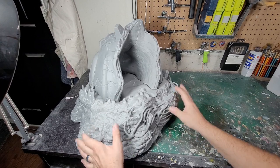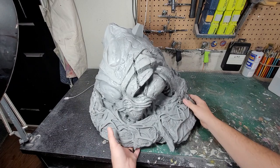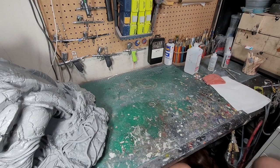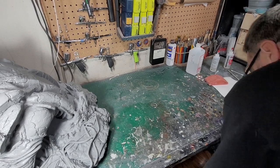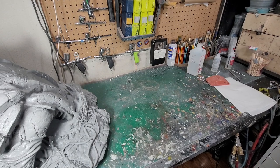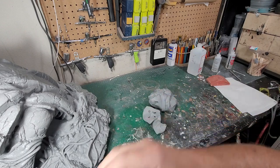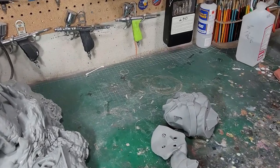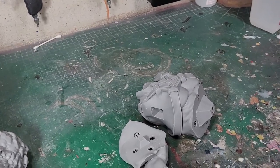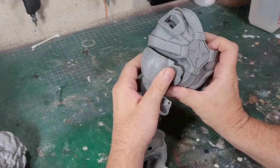I'm going to put the Battle Cat base to the side for now because I want to look at some of these other pieces — what we're going to put together before we do any painting. Luckily the rest of the stuff fits much better, but that doesn't mean I don't have work ahead of me. For example, let's work on He-Man's upper torso. I have to decide what am I going to glue together and what am I going to keep separate for masking and painting later.